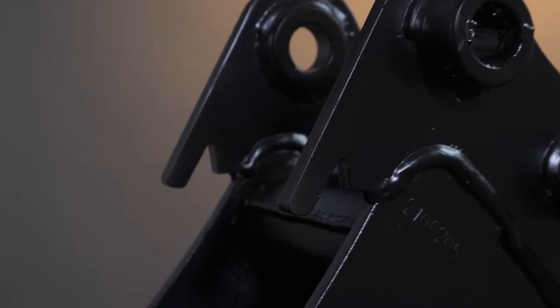This means there's no room for weld failure. The hanger is typically the strongest part of the bucket, as this is where the most pressure is applied through the machine, so it only makes sense for this to be the best place to position the hooks.